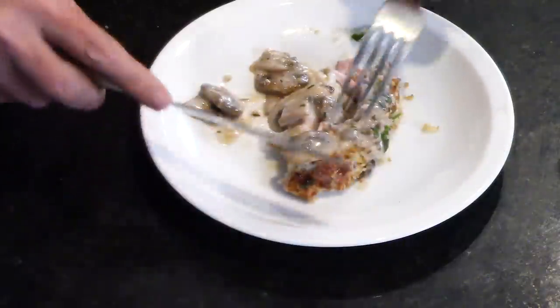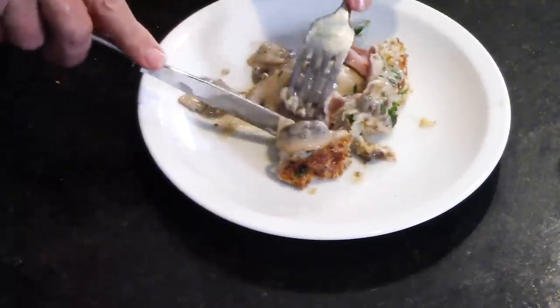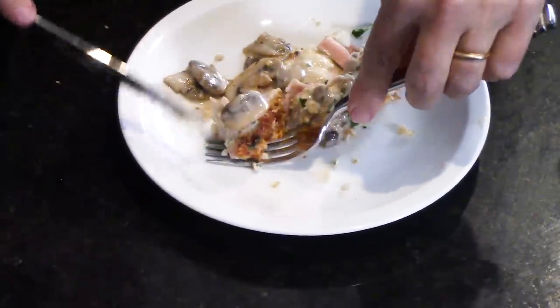You can get this recipe on HowToFeedALoon.com, and many more. I love meatloaf, I love chicken cordon bleu, I love this chicken cordon bleu meatloaf. Go to our social media, like or share us. You've got to make the sauce — go get some Pacific Foods. It's so amazing. Grab some ham, grab some cheese, and just roll it up into chicken. Have a party.